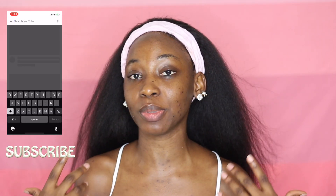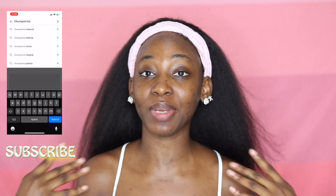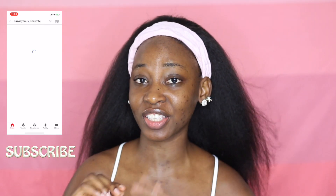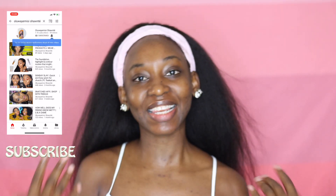Hi guys, welcome back to my channel. My name is Odua Yemisi — if you haven't met me yet — and yes, some people call me Shantae. I'm back again with a new video, and in today's video I'm going to be doing a summer inspired makeup look. I'm going to play with a little bit of color. It's not going to be too colorful, but at the same time it's going to be simple, it's going to be glam, it's going to be colorful — just the way I am.